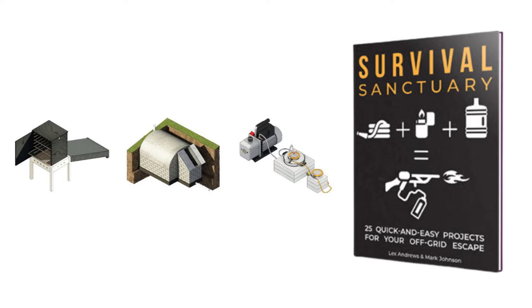With your own electricity, water, food, and more — made entirely at home.